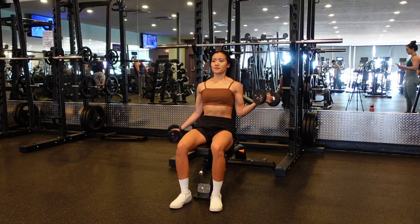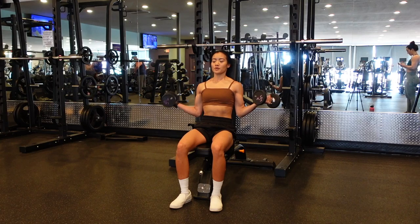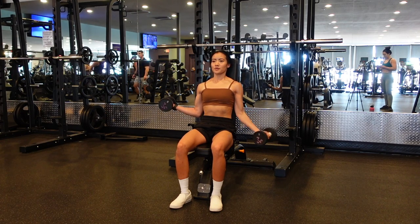In the isometric hand, you're going to maintain about halfway position, really keeping that tension on your biceps as you perform full bicep curls on the opposite arm.